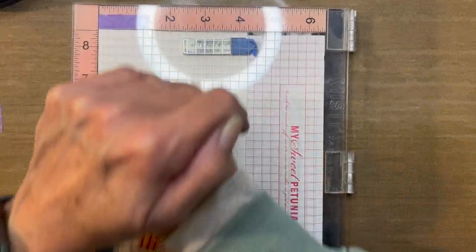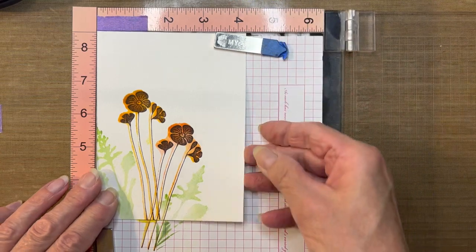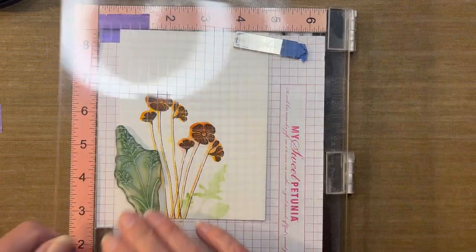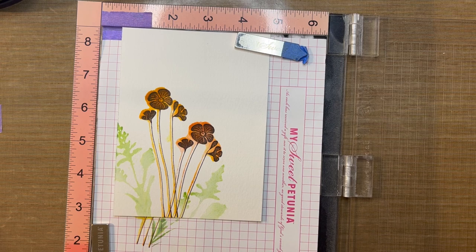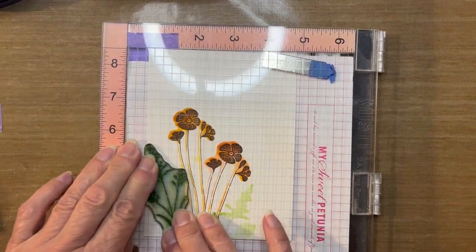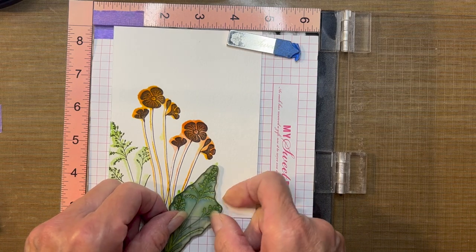I bring that tool in to give it a nice hard press. Repeating the same with the field grass — this time I'll be using Shady Lane, offsetting this from the water-colored image. My Shady Lane decided to sit in another area, but let's get that on here. And one more — offsetting and inking.